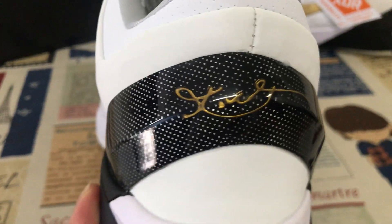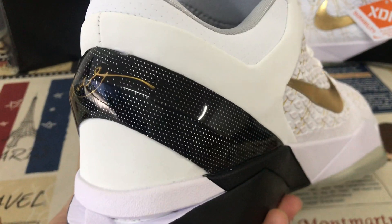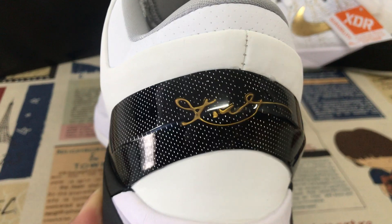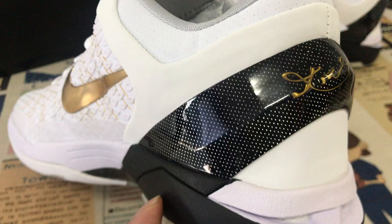The black TPU on the back tab features a silver speckle, and there is a gold Kobe signature on the inside.